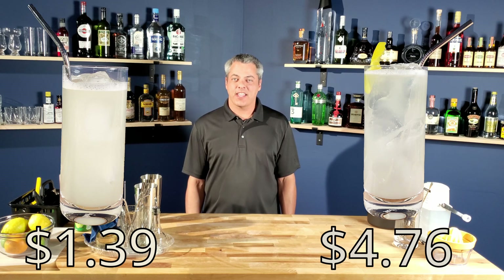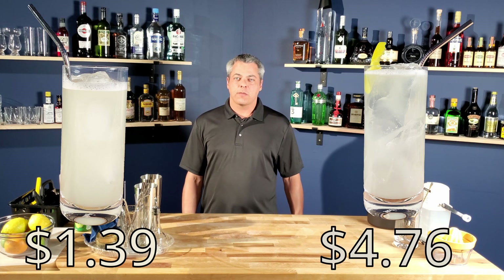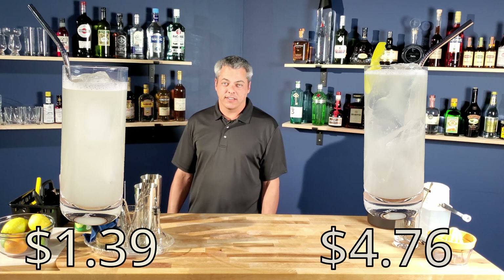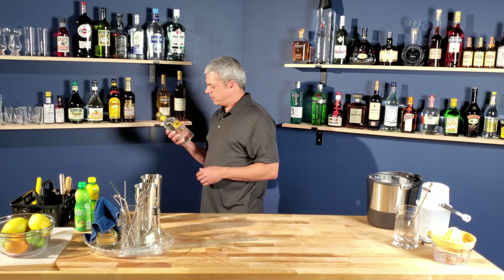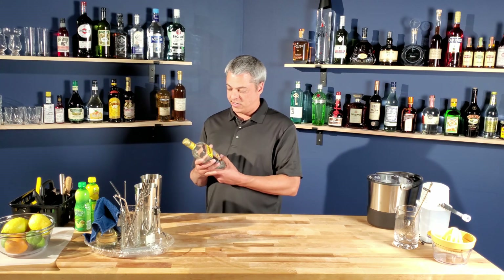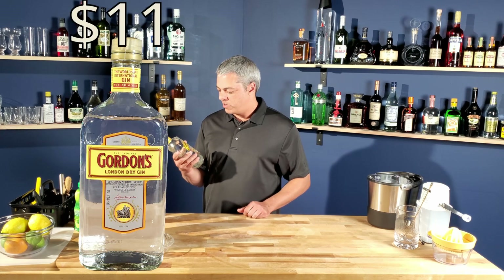My name is Tony and today I'm going to be making a couple of imperial gins. Let's start by making one the cheapest I can make. The gin I'm going to be using is Gordon's London Dry Gin. It's so cheap it's got to be horrible.